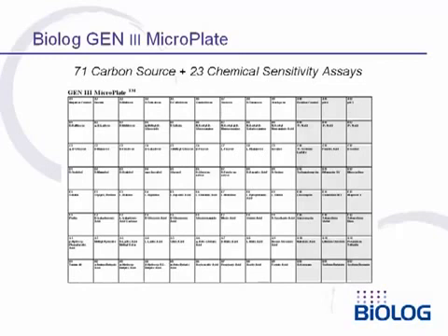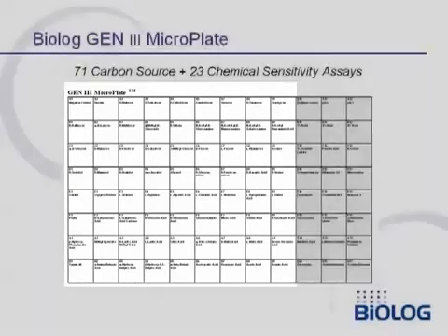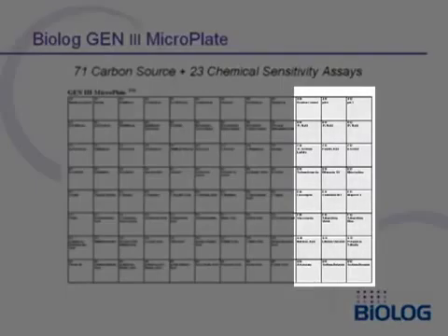The arrangement of the 96 tests is shown here. On the left side of the panel are 71 carbon source utilization tests. On the right side are 23 chemical sensitivity assays.